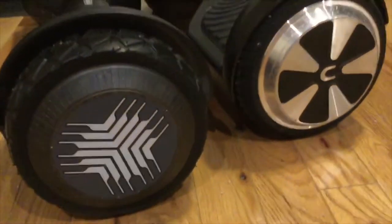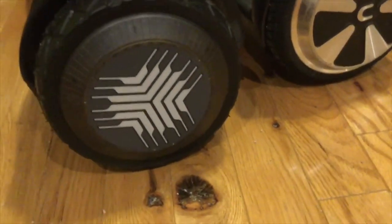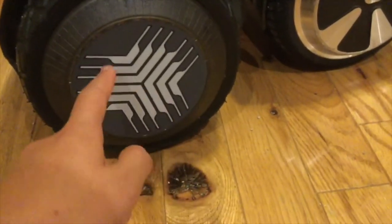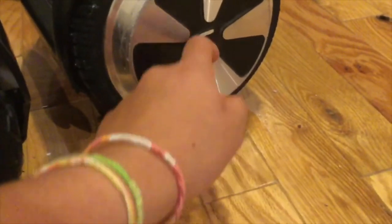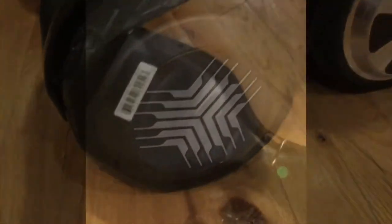Now let's take a look at the wheels. I can definitely see the difference — this one has a different tread pattern and this one is just a regular wheel pattern.